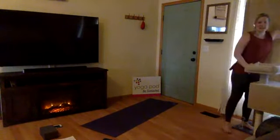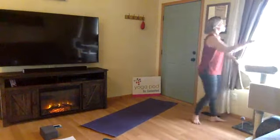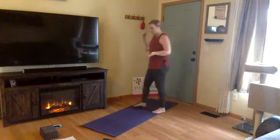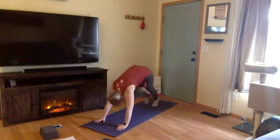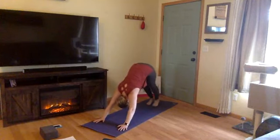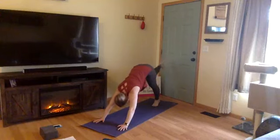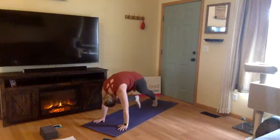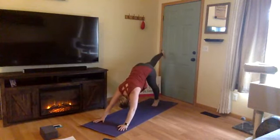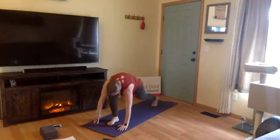Breathe in here together and exhale, let it go. Moving along. Inhale, right leg high — three-legged dog. Exhale, knee to nose — shift your shoulders over your wrist, press the mat away from you. Inhale, kick back — three-legged dog. Exhale, step between your hands this time.